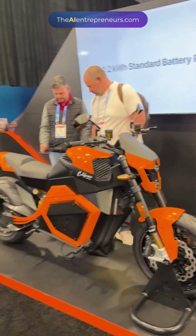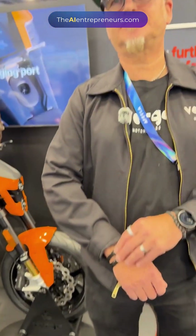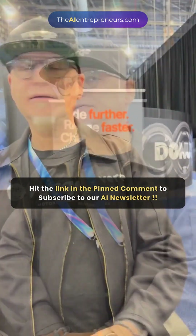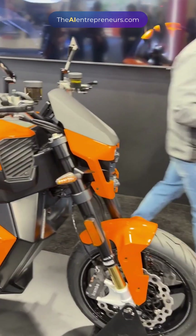This is Ramesh Danta with the AI Entrepreneurs. I'm at the Verge booth here, and I'm going to get a brief download of what this is about. So this is the Verge TS Pro by Verge Motorcycle.